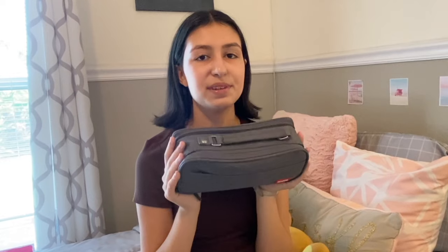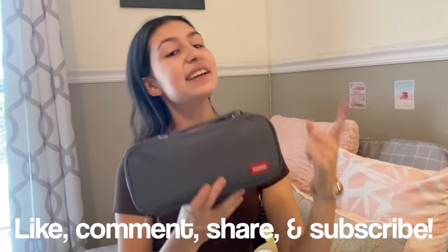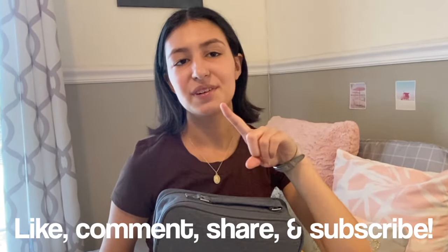So that's all for what's in my pencil case. I really hope you guys enjoyed this video. It was pretty short because there's really not that much of a variety of things in this pencil case but I really hope you guys enjoyed it. Please be sure to like, comment, share, and subscribe. Also don't forget to hit that notification bell so you won't miss any future videos from me. I will see you guys later.